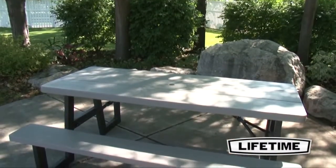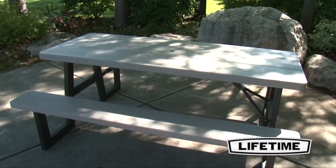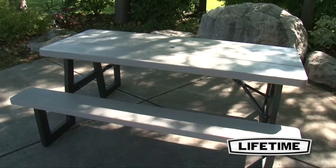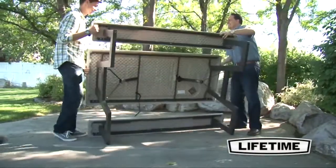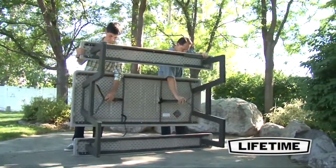This Lifetime picnic table comes with an umbrella hole and cap to make outside dining and other activities on hot days relaxing and comfortable under the shade. With a unique quick-folding design, the Lifetime six-foot picnic table folds completely flat, making it easy to store and transport anywhere you need.